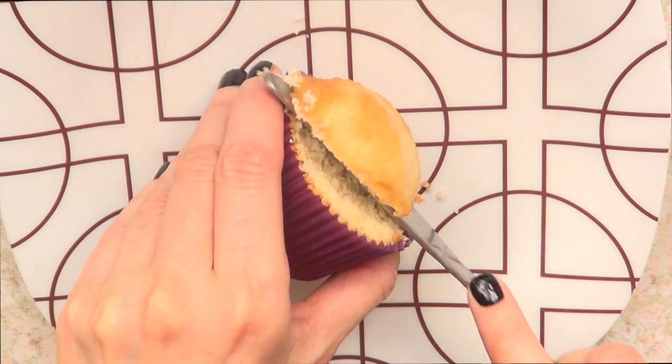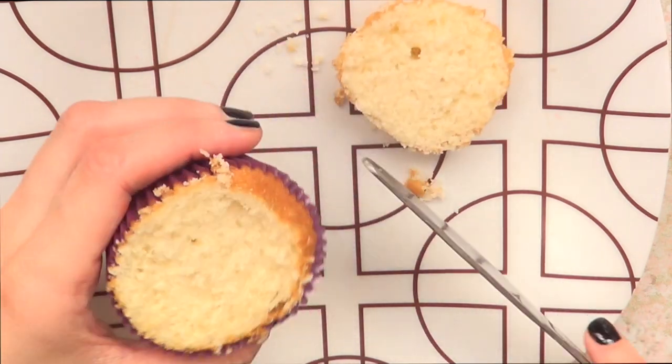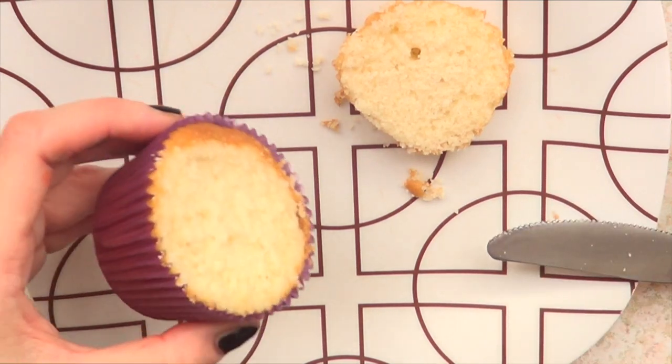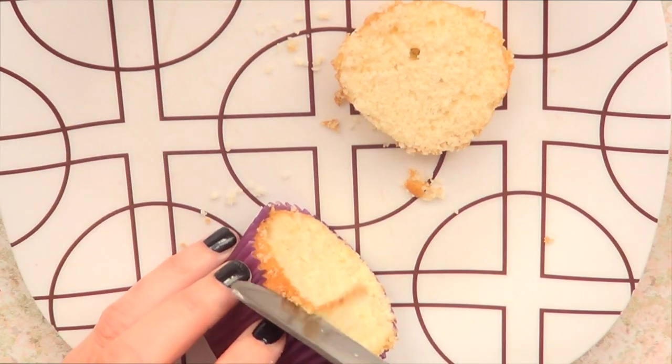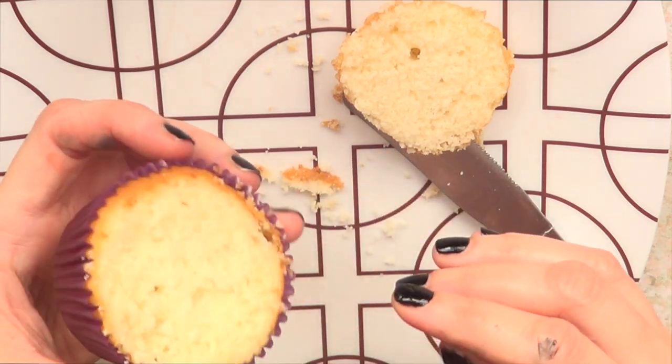To start with, I'm going to be using my cupcake recipe. I do have the recipe on my channel, so I'm just going to remove the top part with my knife so I can start with a flat cupcake. My oven sometimes is just too hot, so this is what happens.